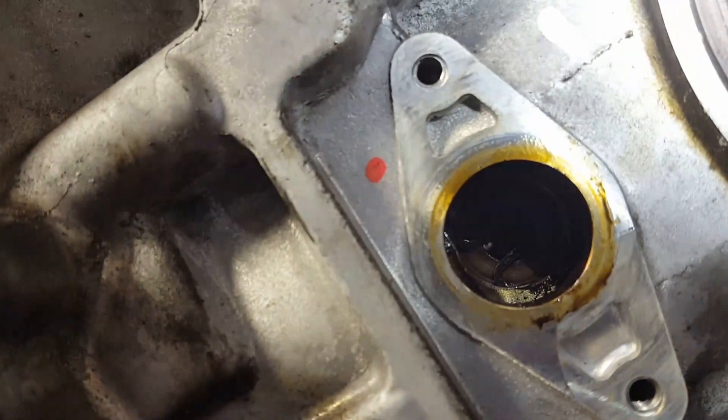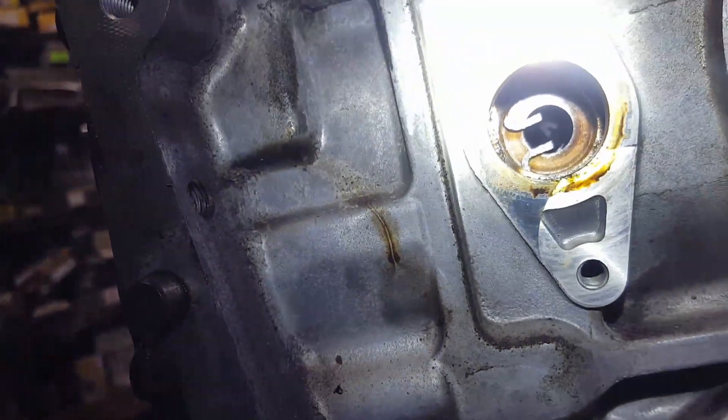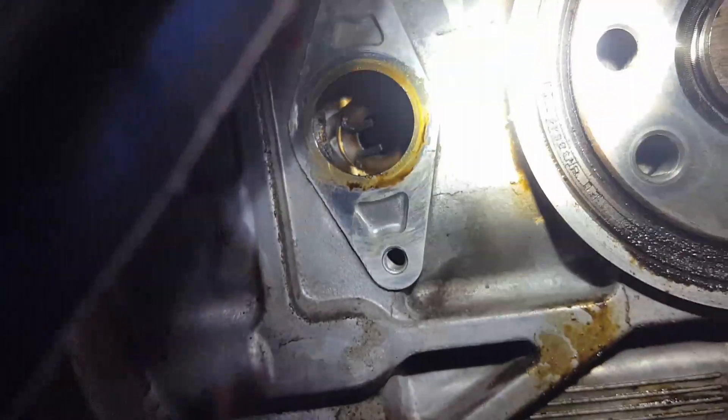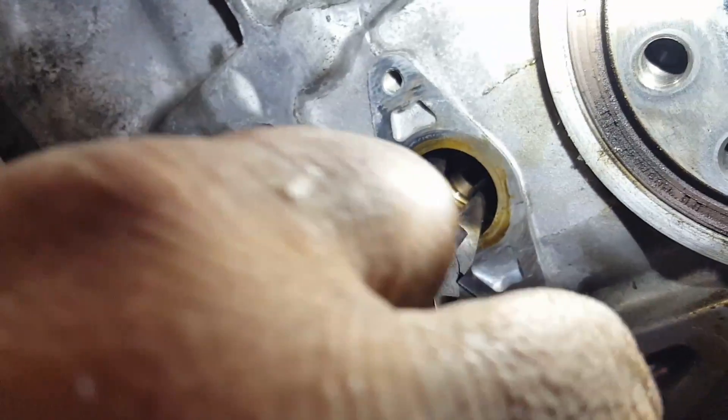There is the pin. So now all we have to do is remove that pin right there. There's a little clip and the pin right there. You have to spin the crank around so you can see the pin and get access to it, then remove it.